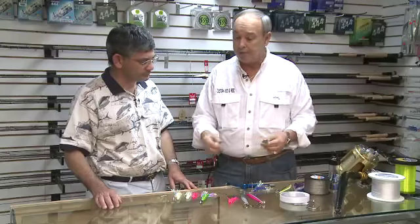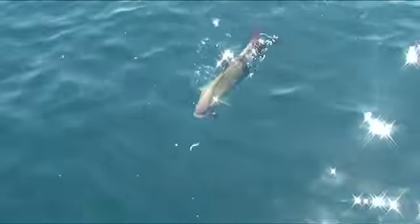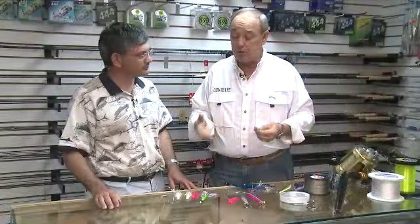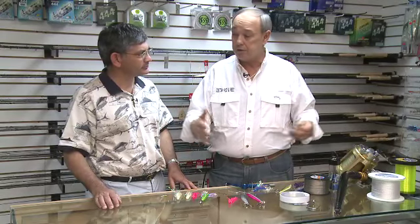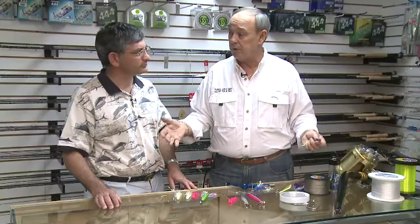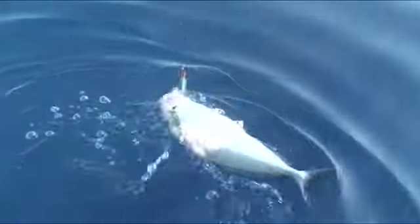Another little secret we found: say we fish for two hours, catch fish after fish after fish, and they shut off. Why do they quit biting? Process of elimination is what you learn — the tide changed. An hour before the tide, an hour during, and the hour after the current stopped, the fish dissipated and the bite shut off. When the tide changed and the current started going the other way, set up on the other side, drift — fish after fish.